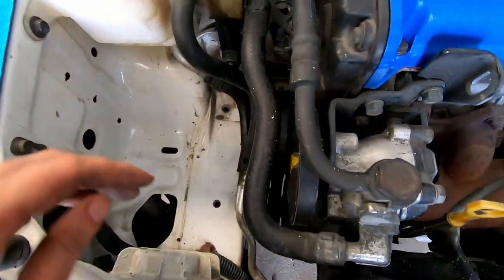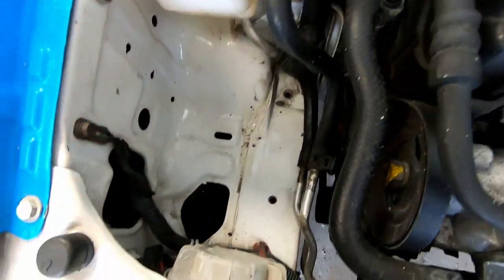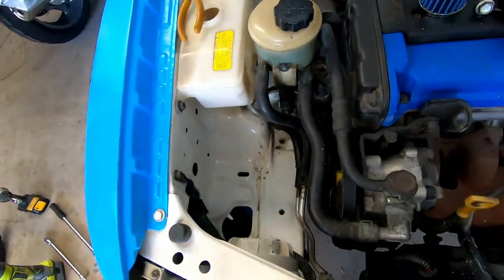Alrighty, we've made this sucker fit now. I've just got to drill a couple of holes here and here, which I can access through the wheel arch, which is pretty easy. So I'll drill them now and see if it fits.